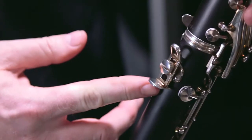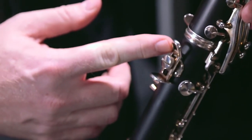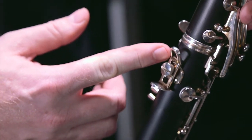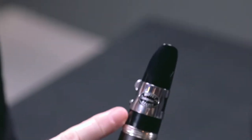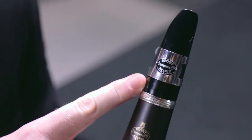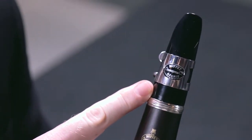The E12F comes with an adjustable thumb rest that also features a neck strap hook. This is really important because more and more young players are using a neck strap when they play clarinet, and this option provides a place to hook that neck strap right in so it'll be a little more comfortable playing.